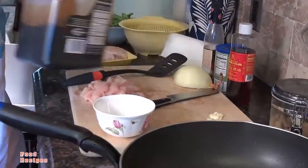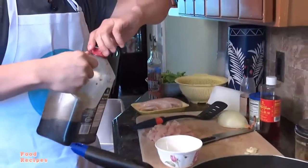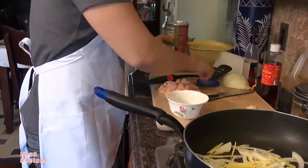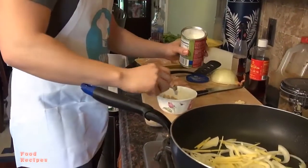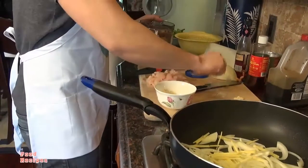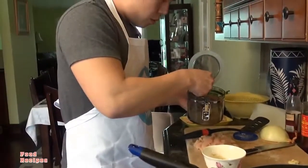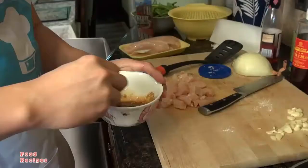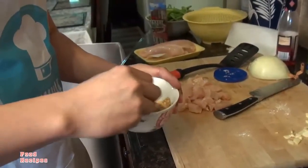While this is cooking, we're going to make up the sauce. It's about three tablespoons of soy sauce, about a tablespoon of cornstarch, and about a tablespoon of brown sugar. Mix it up and try to get rid of the clumps of cornstarch.